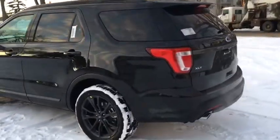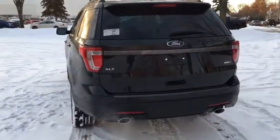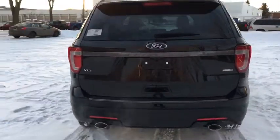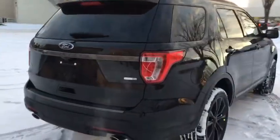Moving around the back, you'll notice that there is dual tip exhaust back here as well as a reverse camera with washers. There are also reverse sensors throughout on the bumper below, and up top we have a roof rail.